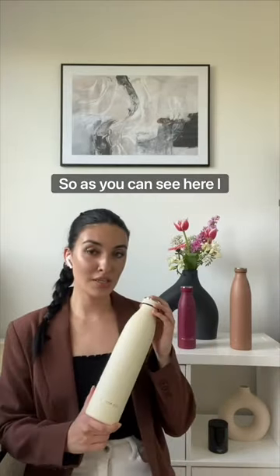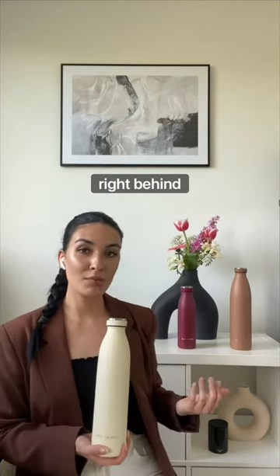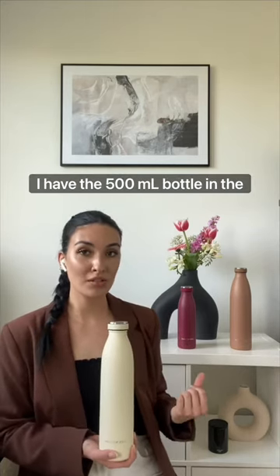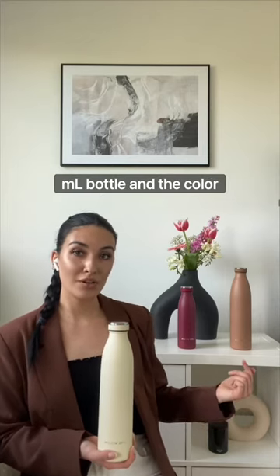As you can see here, I actually have the 750 milliliter bottle in the shade buttercream, and right behind me I have the 500 milliliter bottle in the color berry, as well as the 1000 milliliter bottle in the color cafe.